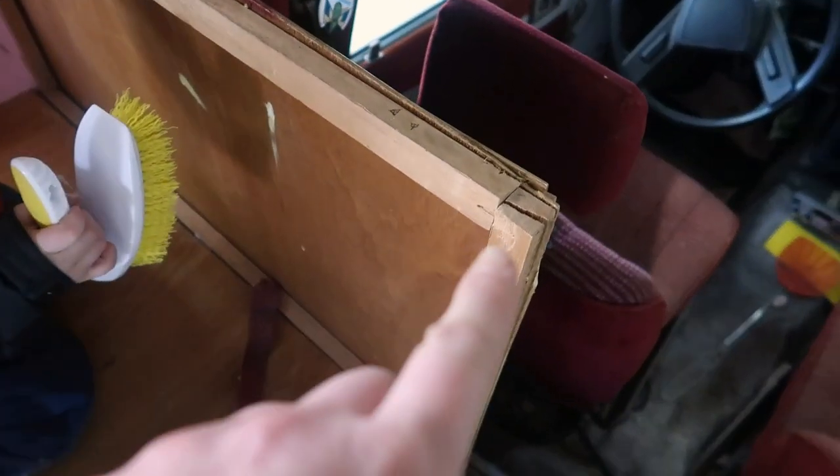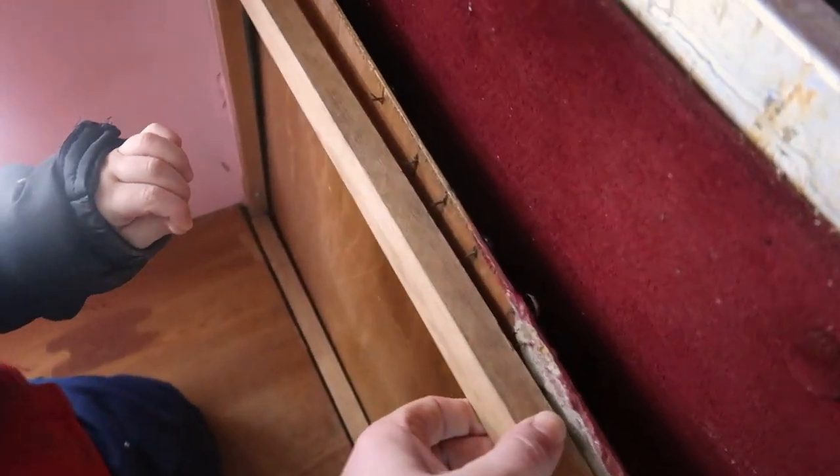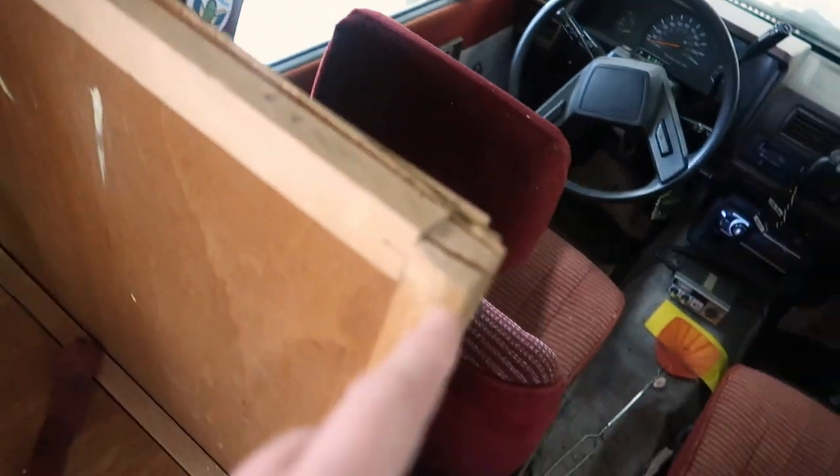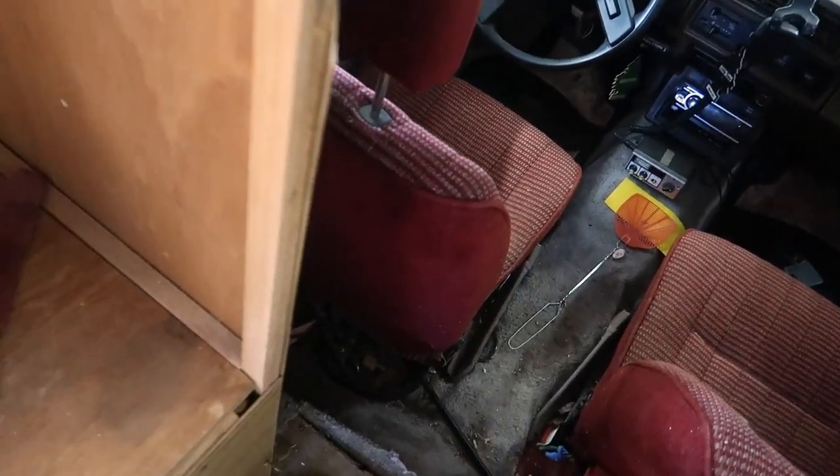The dinette ended up being pretty unstable. There was cracked wood pieces. Things were off center. Nothing was really laying like it should, especially on the one side. So in this episode, I went and made the dinettes more sturdy and just did a simple frame out. And hopefully later we'll reupholster the cushions - that'll be in another episode. This is just reframing, restructuring the dinette.